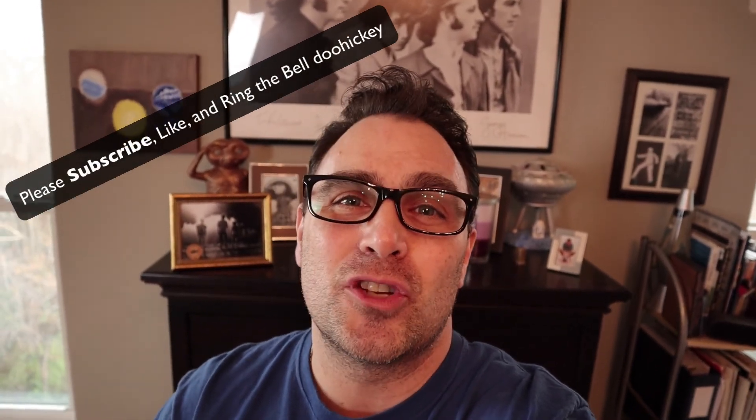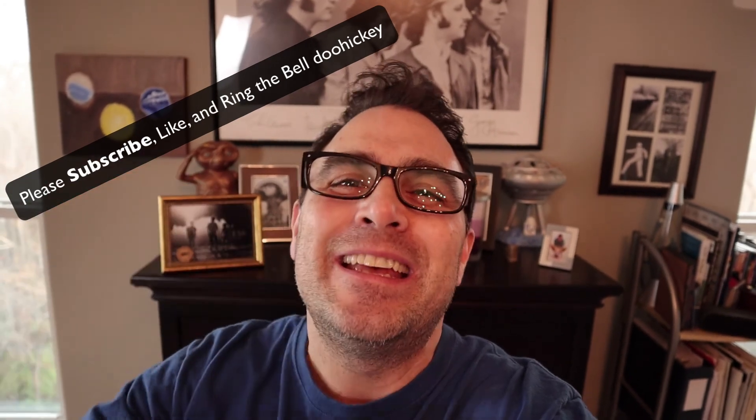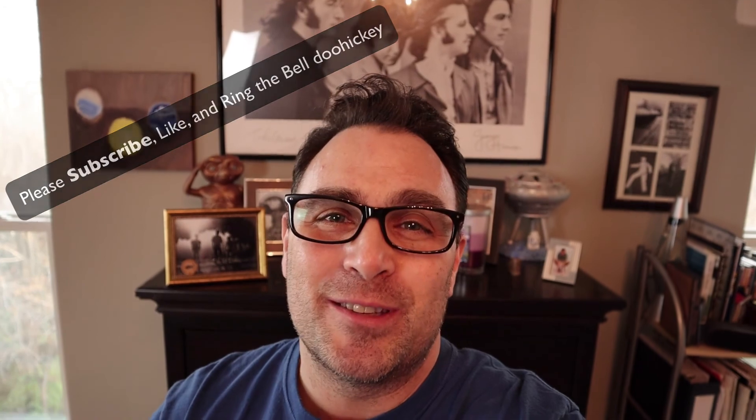That's all for this video. If you found any value in it and liked what you saw, please support the channel for free by subscribing below, hit the like button, and ring the bell to be notified when the next video in this series comes out. Until next time, I'll see you later. Come up with your own ideas and express your own individuality through the instrument.